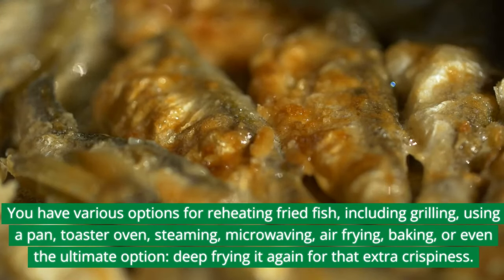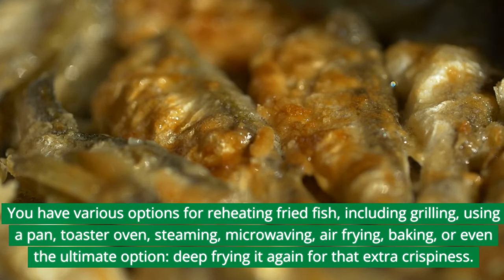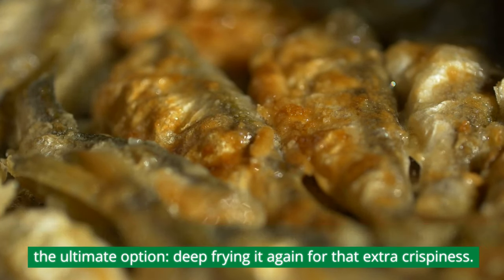When you're ready to cook, make sure the fish is heated until it's steaming hot throughout. You have various options for reheating fried fish, including grilling, using a pan, toaster oven, steaming, microwaving, air frying, baking, or even the ultimate option: deep frying it again for that extra crispiness.